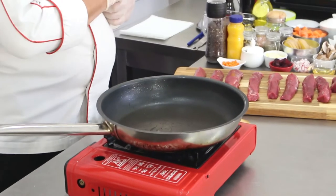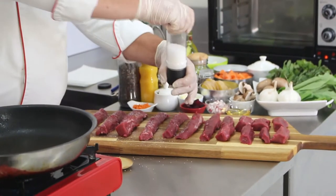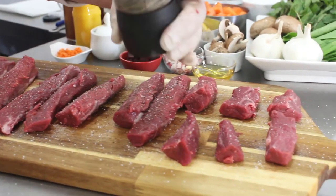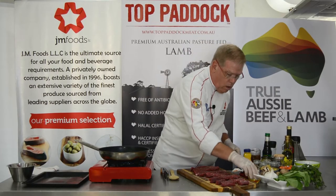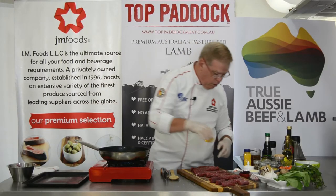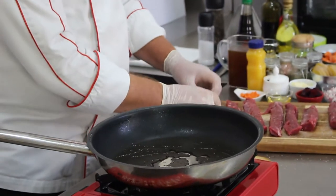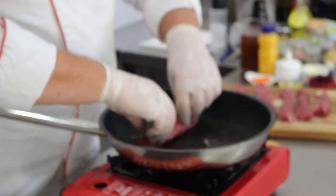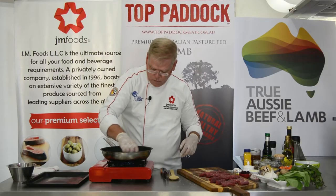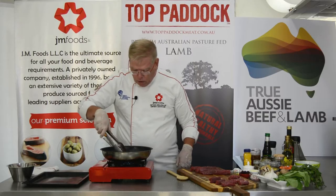We need to season these, so take your salt and pepper and season all the sides. Then just lightly film the pan with oil — very lightly — because we're going to finish these with butter. Swirl the butter or the oil around and bring it up to temperature, then place the tenderloins right into the hot sauté pan.